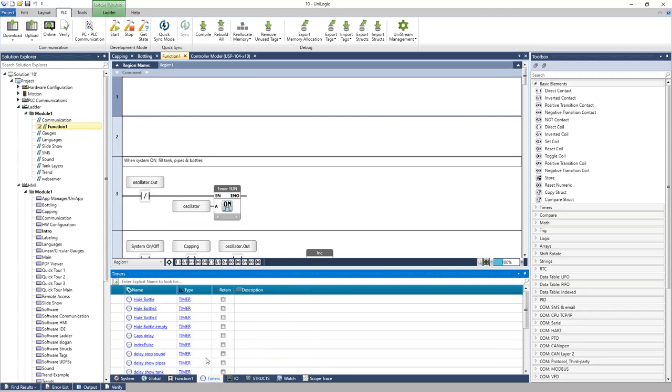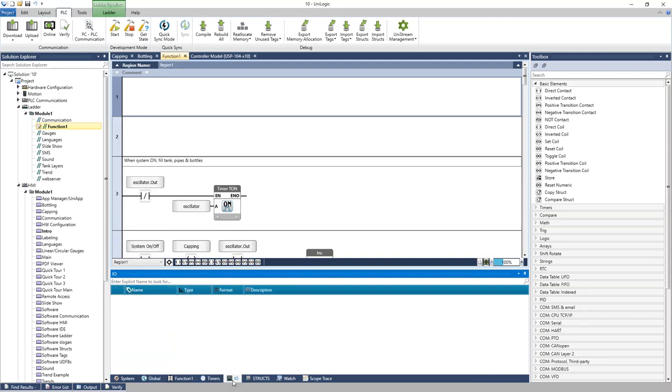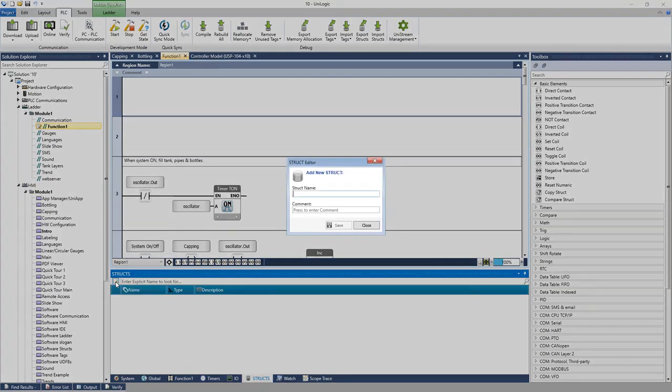Timers have their own tab, and IO also has its own tab for inputs and outputs. Structs are used for defining a new data type. For example, if you have multiple pumps in your system, you can add a new struct and call it 'Pump.'